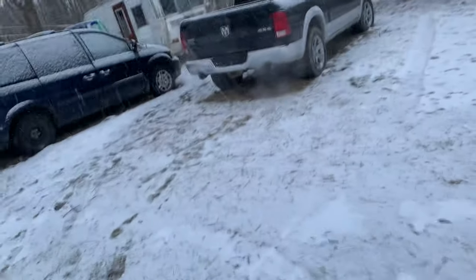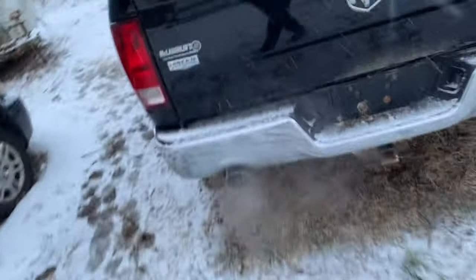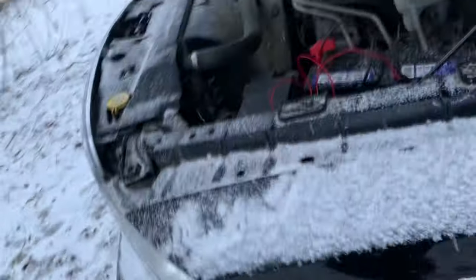We're back. We got a truck that wouldn't start — it's a 2011 Dodge Ram 1500 Laramie with a 5.7. We did get it running. Here's what we found.